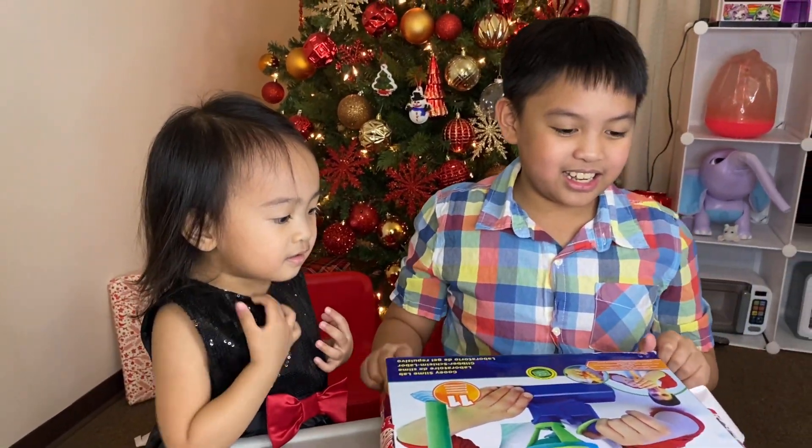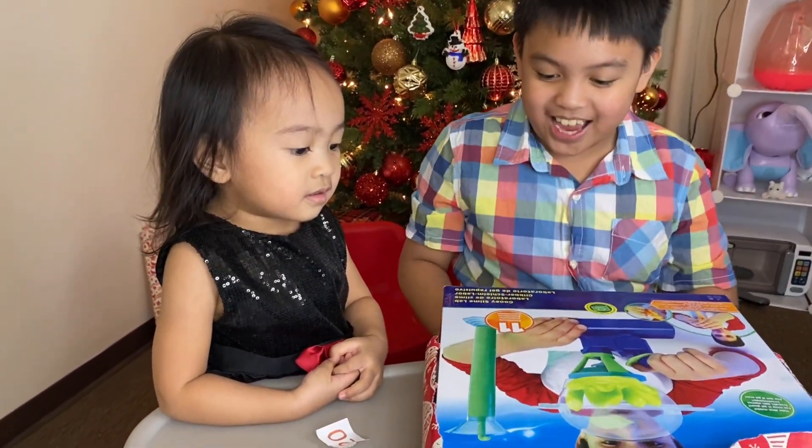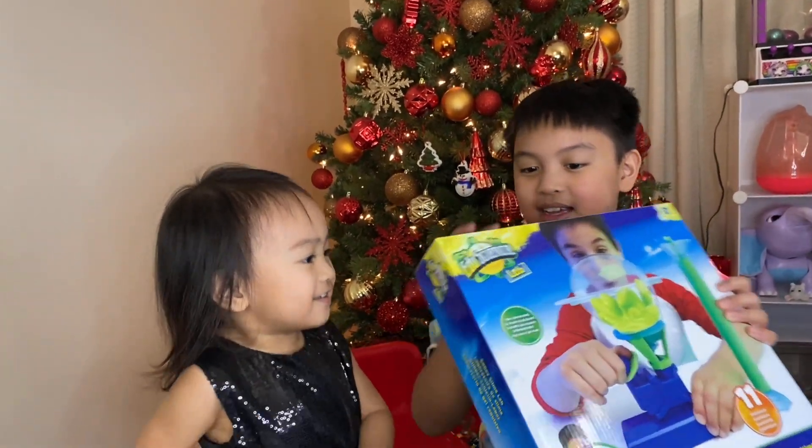It's an Edu Science Lab. Oh, that's slime! Whoa! Okay, let's open it, Pia.